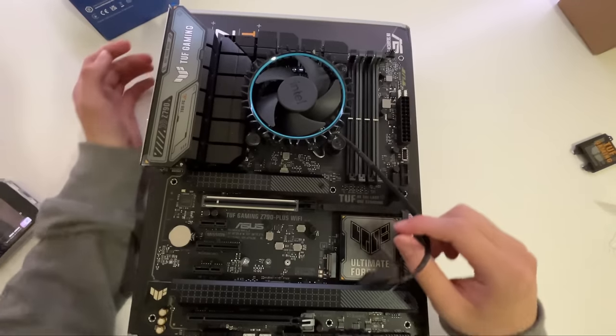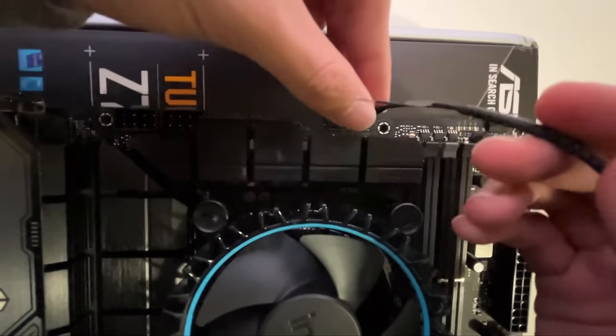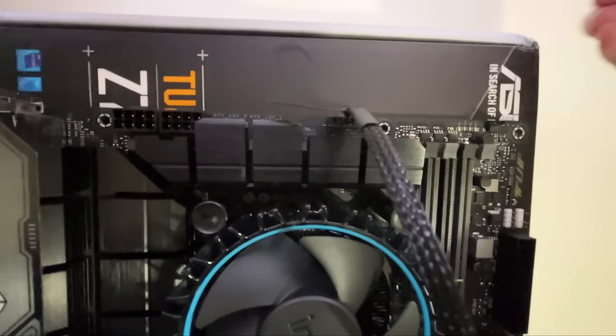So next we need to connect this little connector. It's at the top over there, so I just have to plug it in onto this little thing. There we go, it's in.